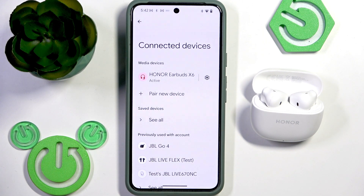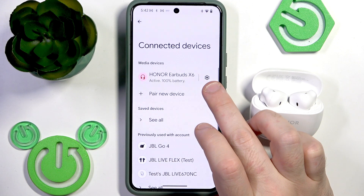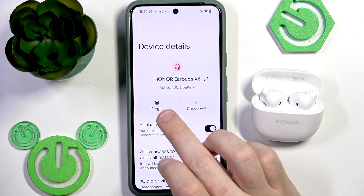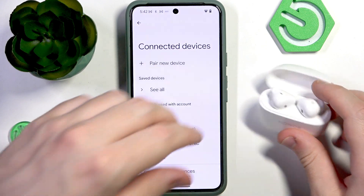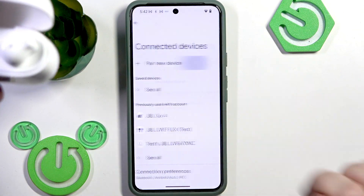If that also didn't help, we should remove and re-add the earbuds. In the device list, click the settings icon or information icon next to your earbuds. Then tap Forget, and confirm Forget. After that, put your earbuds into the charging case, and if you have Android, click Pair New Device.